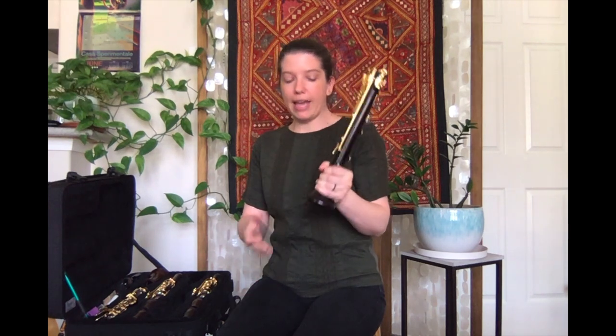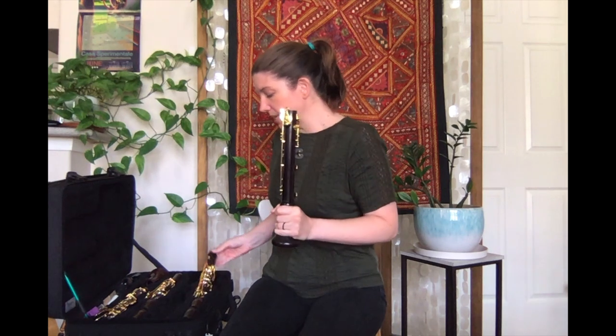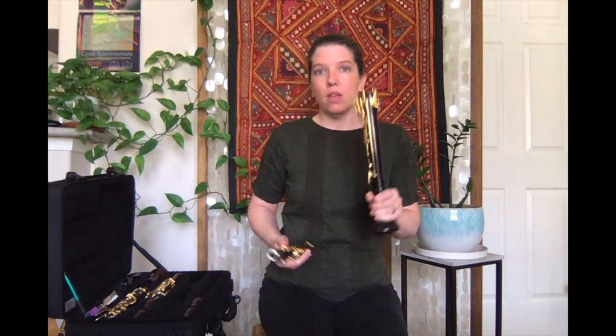The reason I start with my bell is because I then use my bell as a grip, since there aren't any keys on your bell — so that's where it can be safest and I'm not bending any keys.